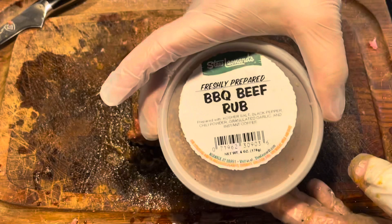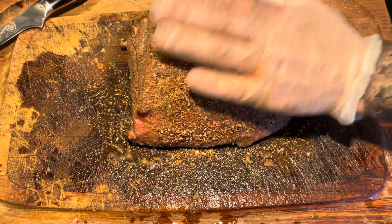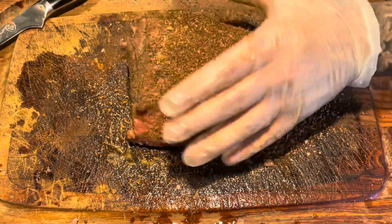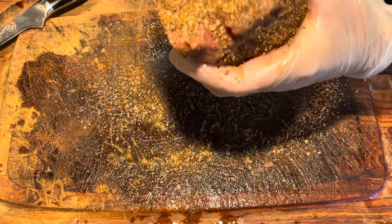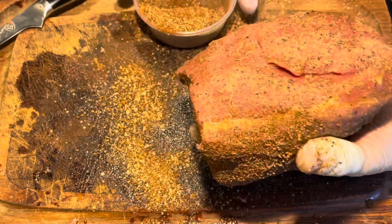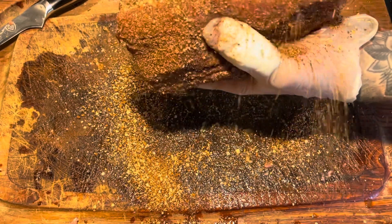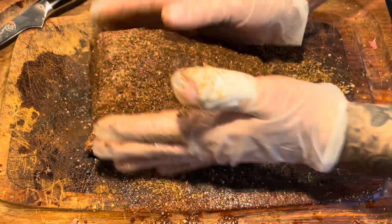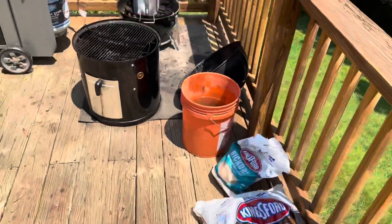The next flavor layer is Stu Leonard's brand barbecue beef rub — it's got coffee in it as an ingredient. I used it once before on some short beef ribs and it tasted really good, so I decided to try it on the roast beef. Go heavy with it, make sure you get every side — pat it down, don't rub it. Just get that thing fully coated.